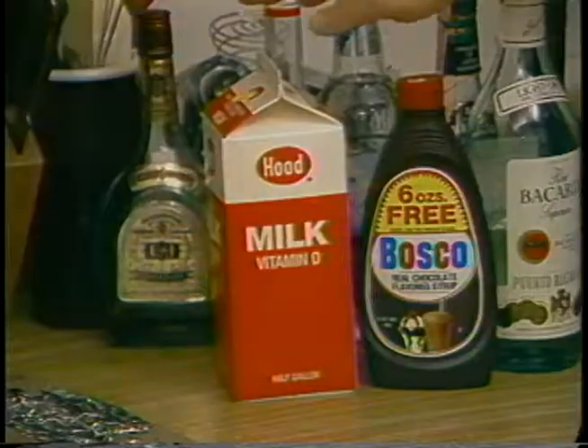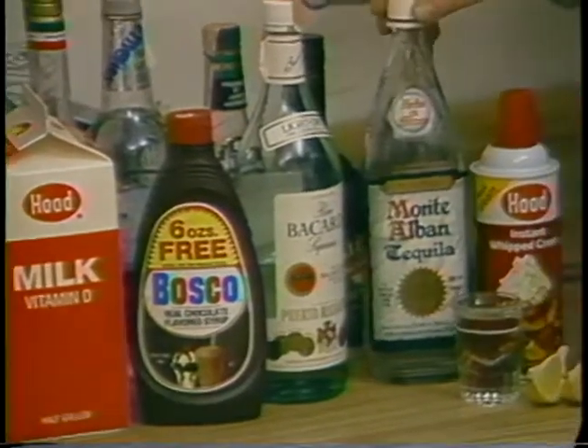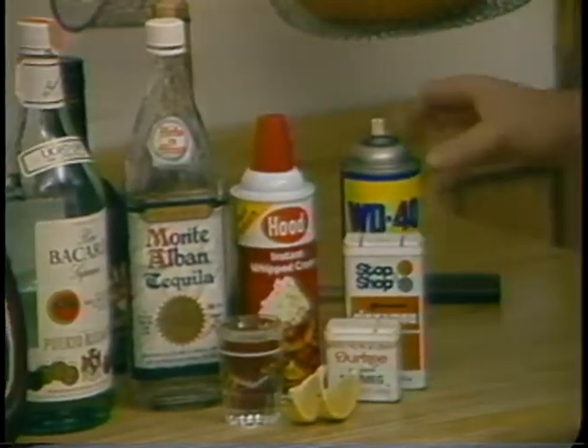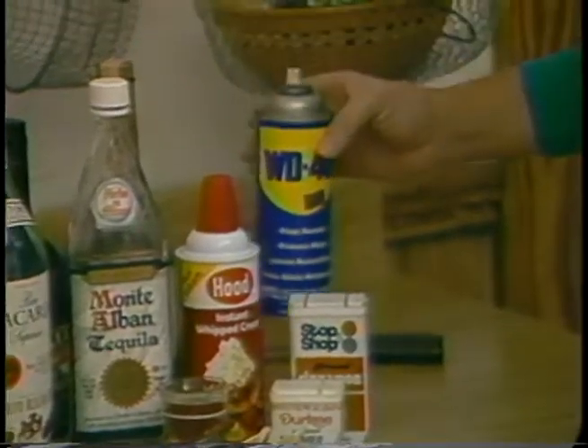Here's what you need: milk, Bosco, rum, tequila, instant whipped cream, nutmeg, cinnamon, and WD-40 to make it go down smooth.